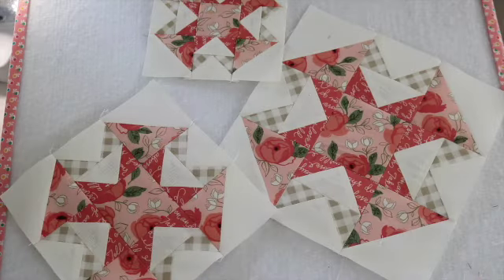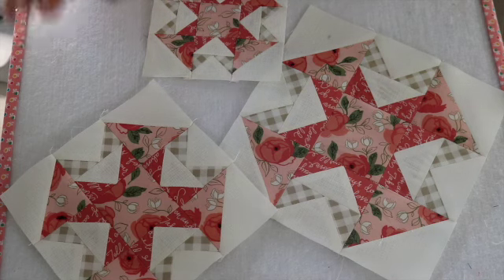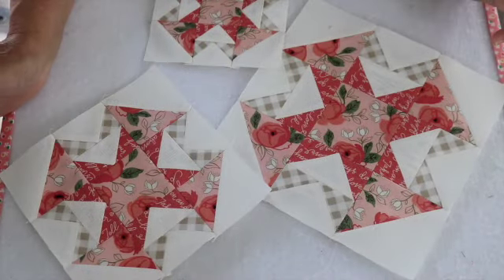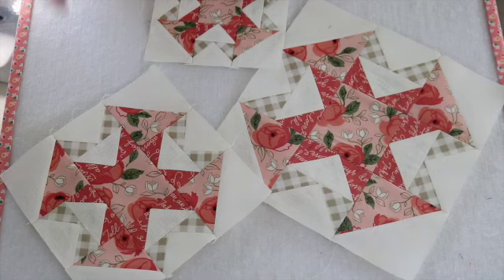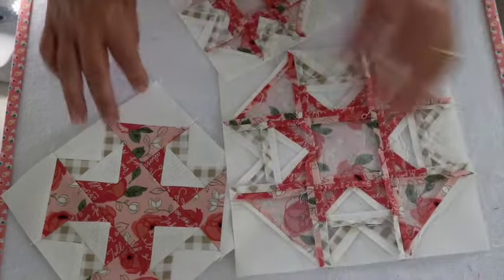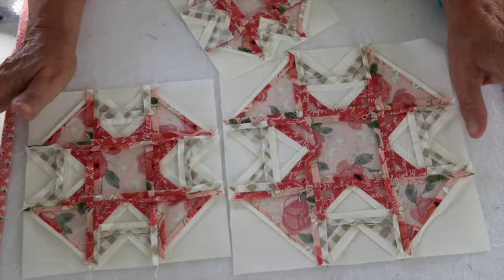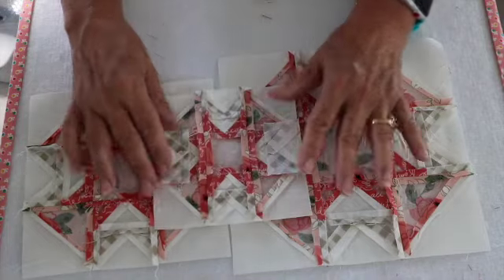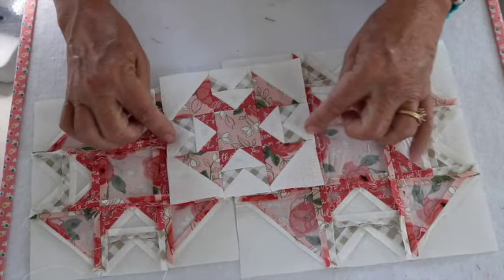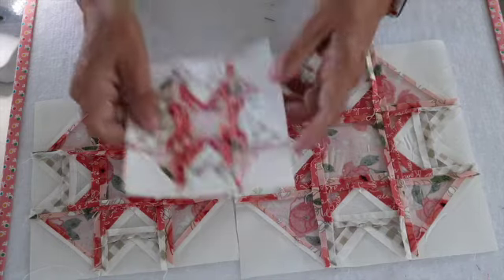I have finished block number four — I'm so excited! Here are all three of them. I did all three blocks the same this time — the first time I've done that. I'll flip these over to show you how I pressed them. The large block and medium block I pressed all my seams open. On the littlest block, for the flying geese I pressed my seams in towards the top goose.